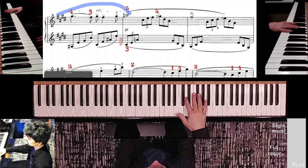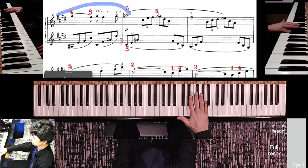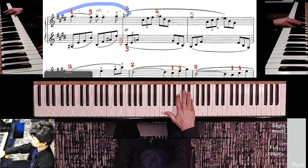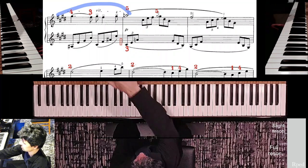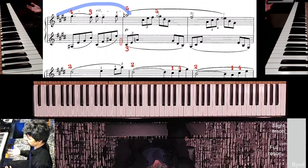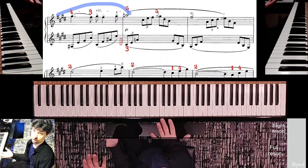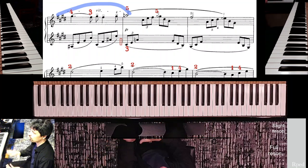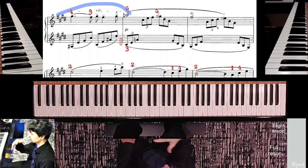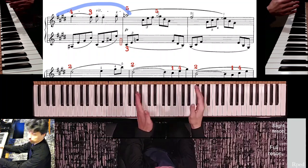The second measure of this line is the return of the introduction, except we are adding these half notes that point up. It continues on to the next line with something new. You don't really need to practice this passage like it's an entirely new passage — there are just a few things to remember to do with the fifth finger of the right hand, but other than that it's all the same stuff you've already played.